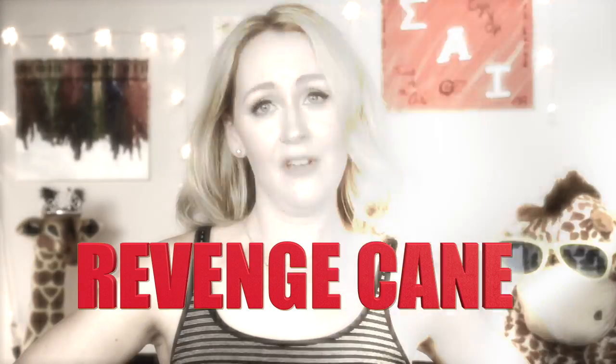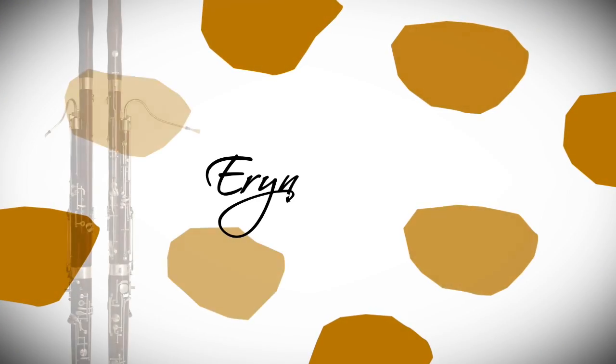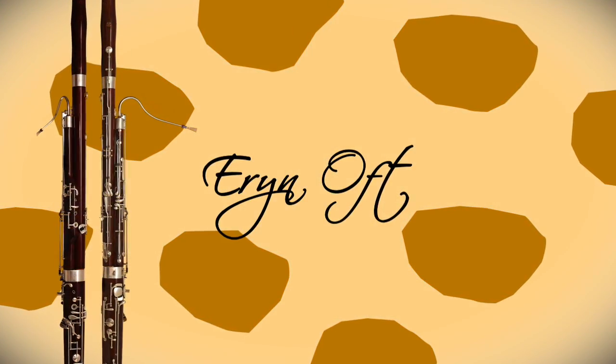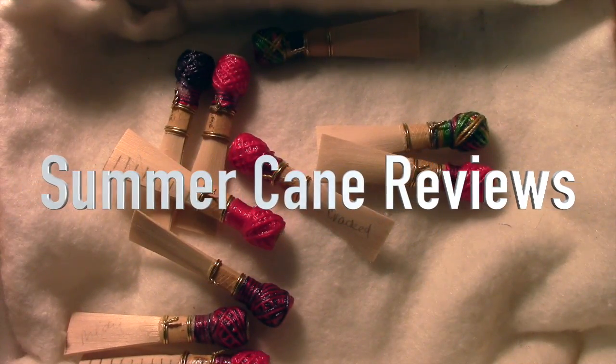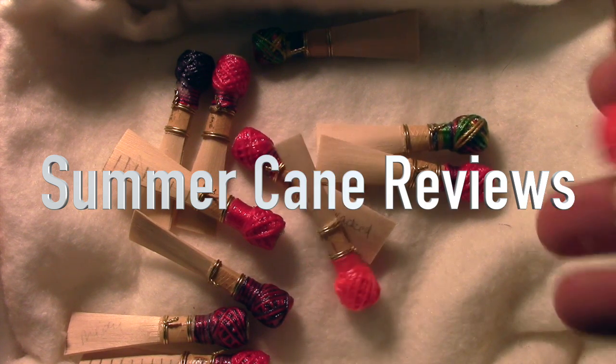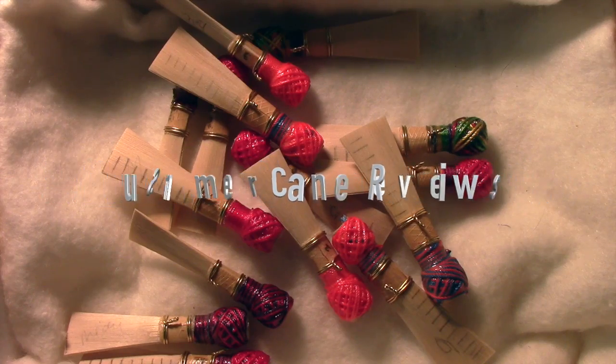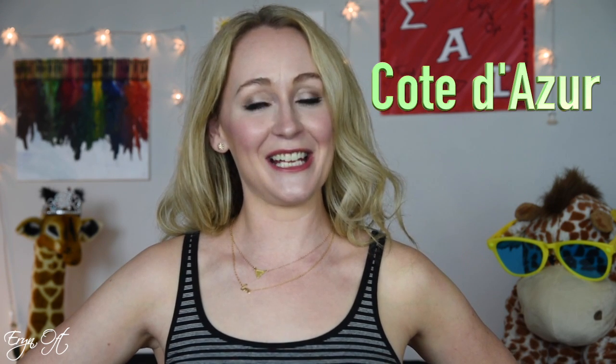Coat Dessert Cane, or as I like to call it, The Revenge Cane. Hi guys and welcome to my summer cane reviews. Today I'm going to be talking through my experiences, my thoughts, and even some suggestions I have for you on the Coat Dessert Cane.